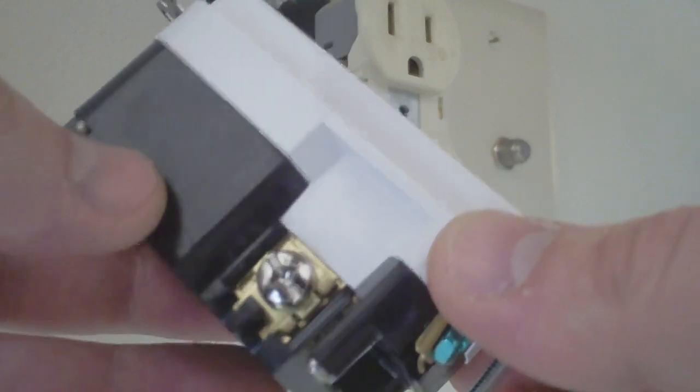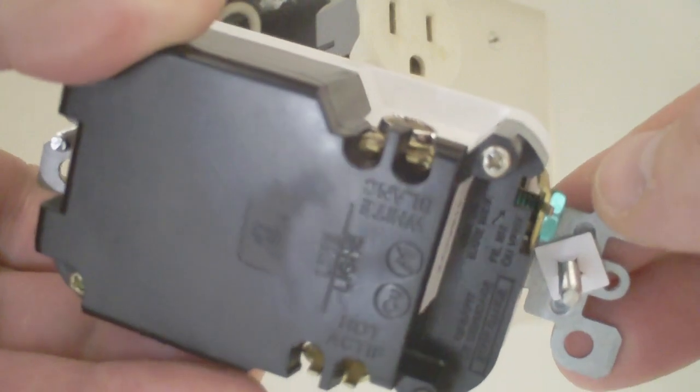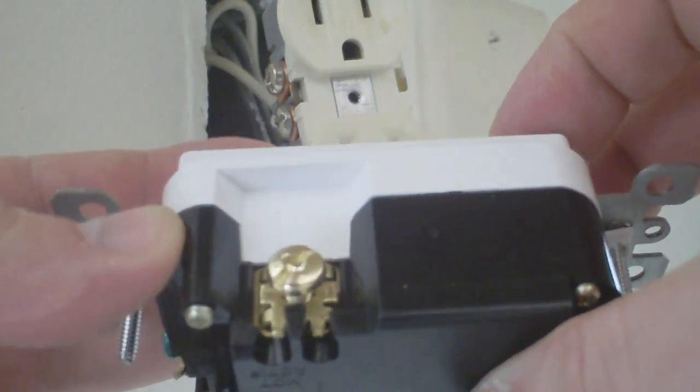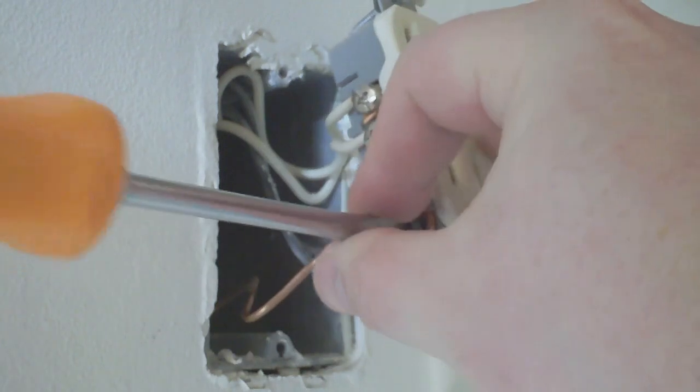Now let's take a closer look at the USB outlet. You'll see right away that there's only one screw, whereas the old outlet had two screws on each side. Don't worry — if you flip it over, there are actually two holes on the back to insert those two wires. Also, here's your green screw — the green screw is always your ground. Flip it over to the other side and again, there are two small ports on the backside. This is going to be an extremely easy replacement.